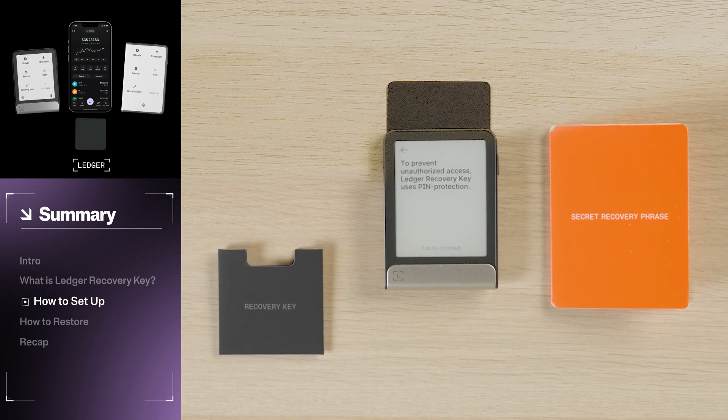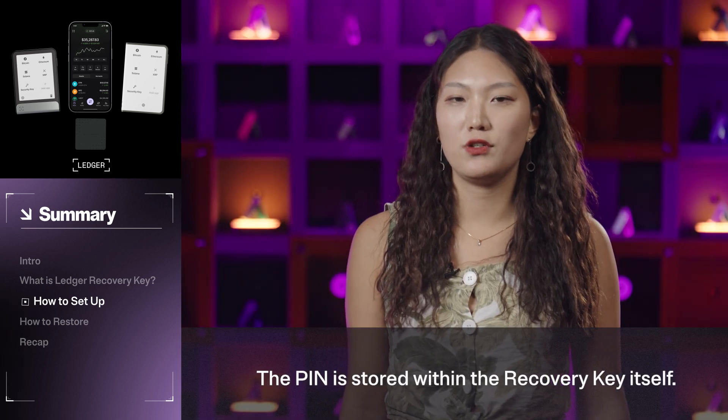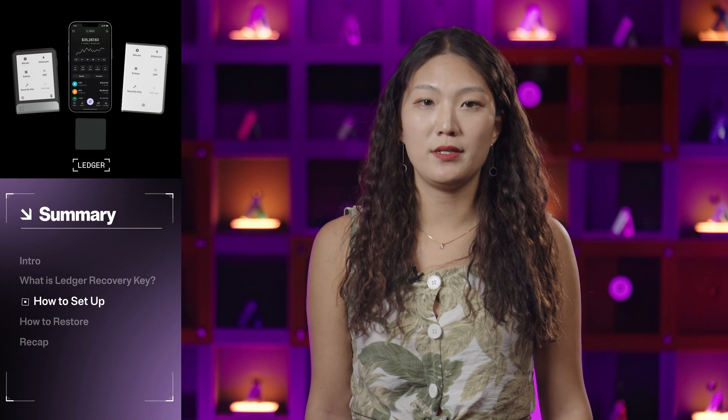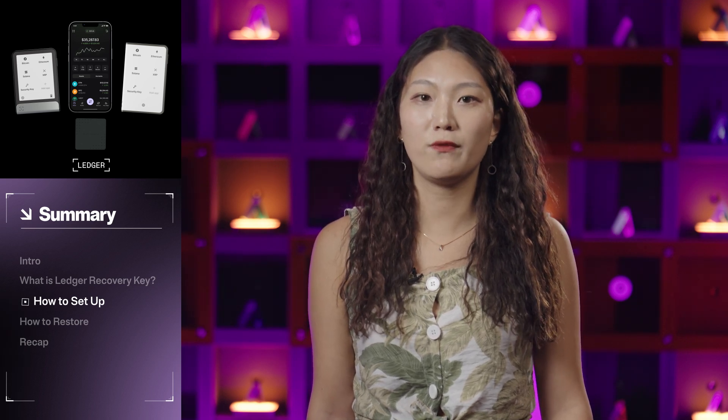You will then be prompted to create a new 4- to 8-digit PIN for your Recovery Key. This PIN can be whatever you like, but we recommend using a strong PIN that is difficult to guess and avoids common sequences like birth years. Make sure it is something you can remember in the future, as you will need to input this PIN any time you use your Recovery Key. Enter the PIN incorrectly three times and your Recovery Key will automatically reset, permanently erasing the backup. This is one of the reasons why it's so important to still keep a handwritten Recovery Sheet with your 24-word Secret Recovery Phrase — that way you can still access your assets, even if you get locked out of your Recovery Key backup due to multiple failed PIN inputs.